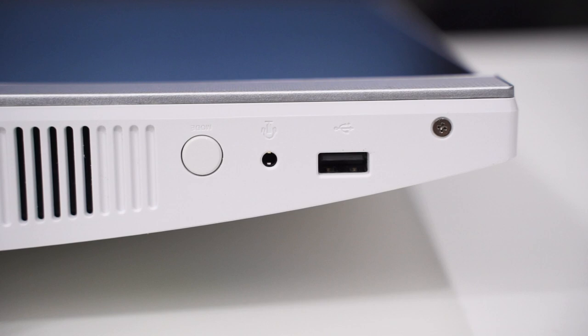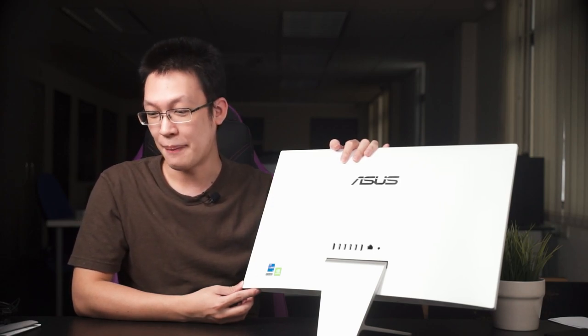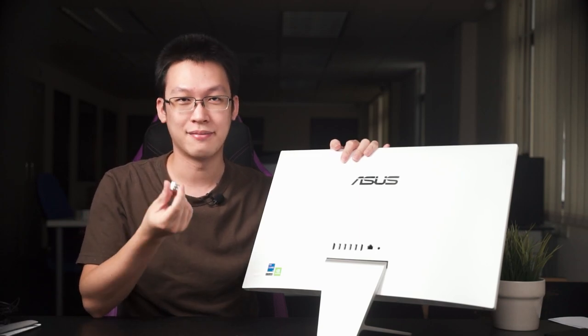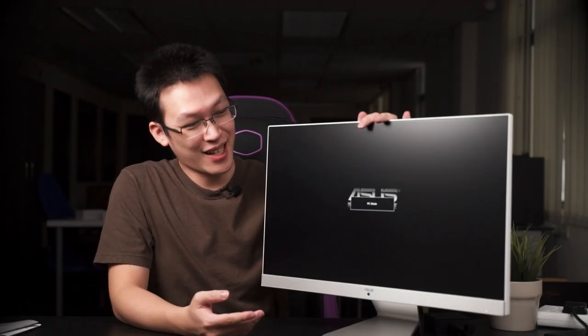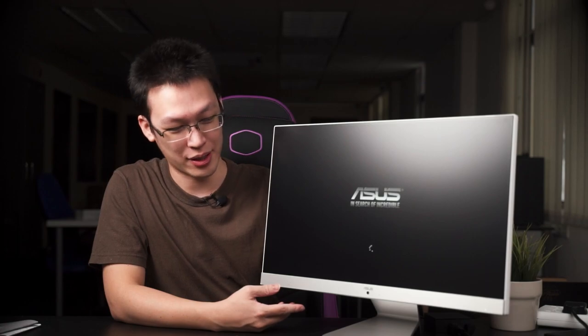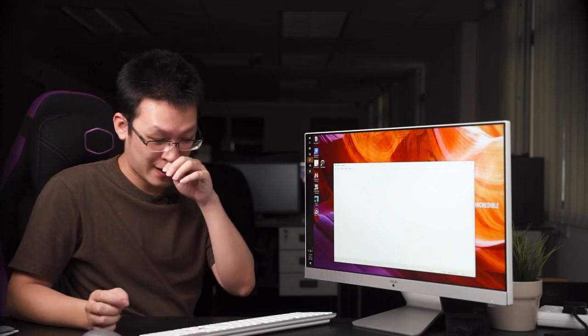There are also two ports hidden at the bottom right side: a 3.5mm audio combo jack and a USB Type-A port, though from the spec list that USB port appears to be USB 2.0 — presumably dedicated for the wireless dongle. Also, the power button is located at the back, which you'll just have to get used to.